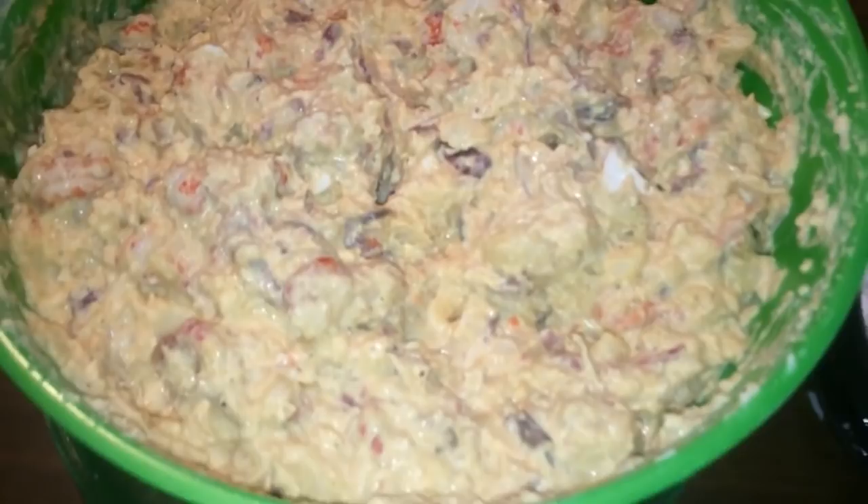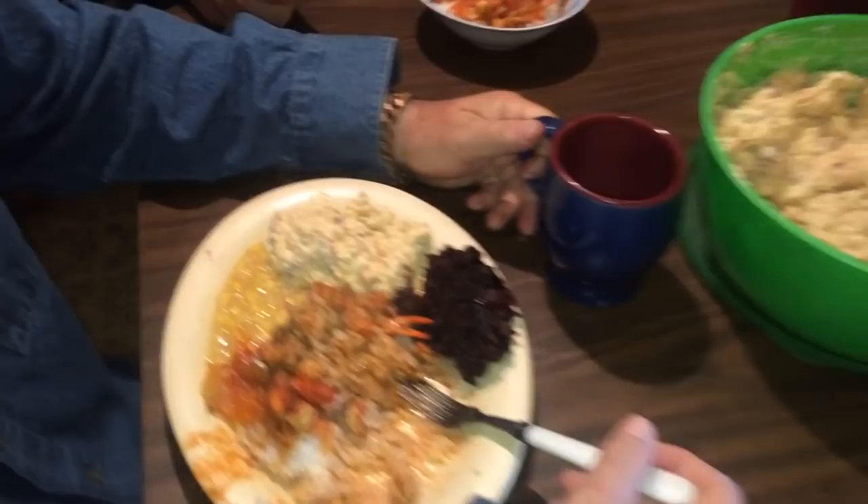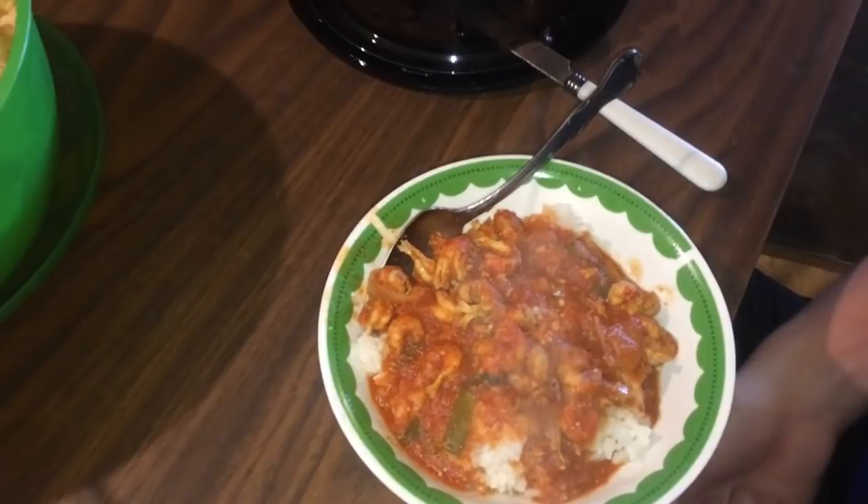Crawfish tail potato salad - oh my gosh, it's so good - made with the potatoes from the crawfish boil. Got the mushrooms, the onions, and the crawfish.